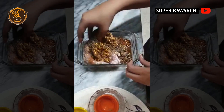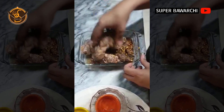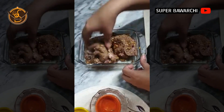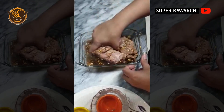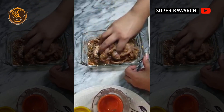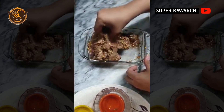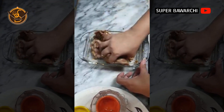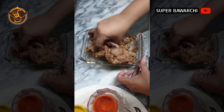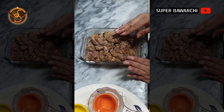Now we will marinate the steaks in the same way. The steaks are at least half a kg. We will marinate it for at least 1 hour and then leave it to rest.